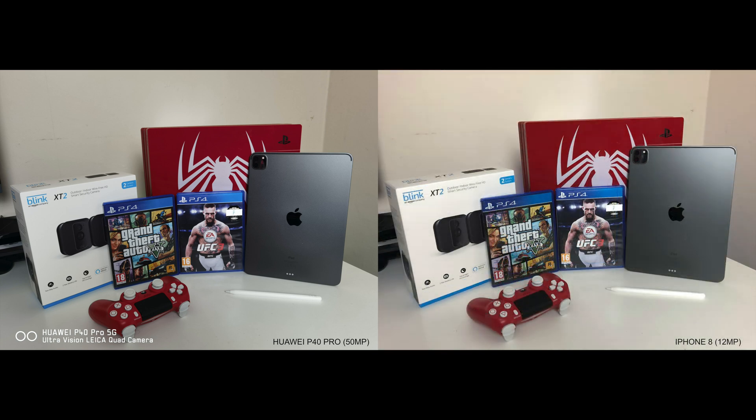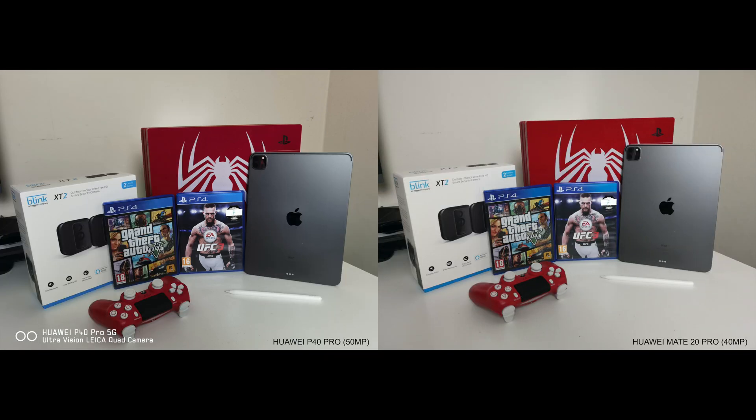Going a little back in time, bringing in the iPhone 8 with its single 12 megapixel main sensor. The Blink logo on the iPhone 8 shot looks nearly blurry, and there is also a slight faint blur on the X and circle buttons on the controller — so P40 takes this round. Next is Huawei's Mate 20 Pro with a 40 megapixel main sensor. Again the Blink logo is a little out of focus. Other than that both photos look pretty good, but P40 wins this round for me.